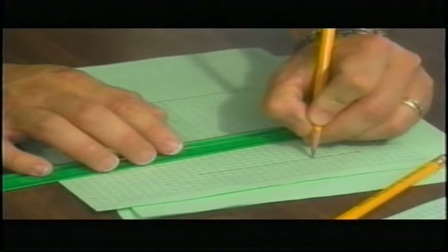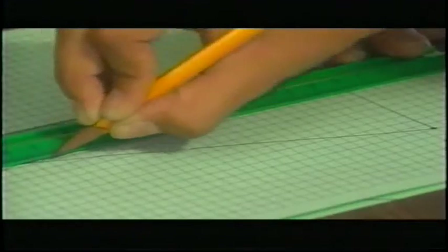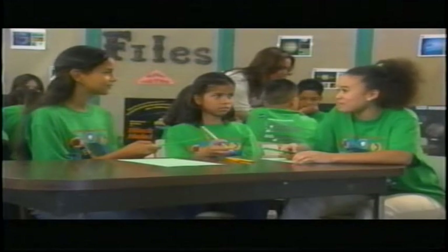Now what do you do with your data? Plot it on graph paper. Draw a 10-centimeter baseline at the bottom of the paper and then draw in our angles. Do the two lines intersecting mean anything? Yes, it is telling us the distance that the object is from the baseline. How do you determine the distance? Draw a perpendicular line from the point of intersection to the baseline and then measure it. What's the scale? We use a scale where one centimeter on the graph paper equals one meter outside. So if the line measures 15 centimeters, the distance from the object is 15 meters.